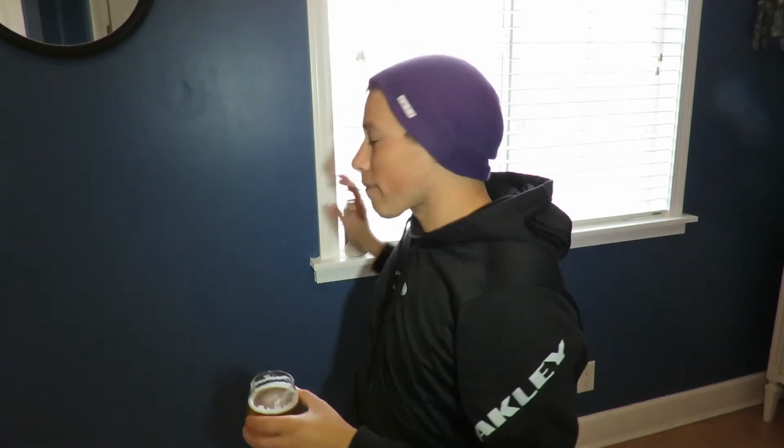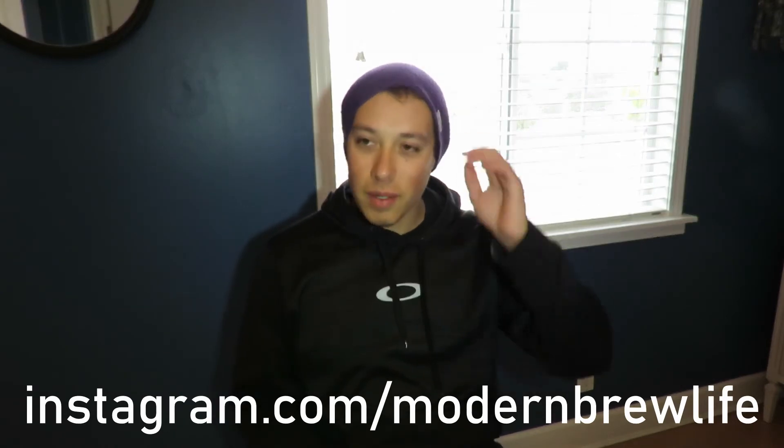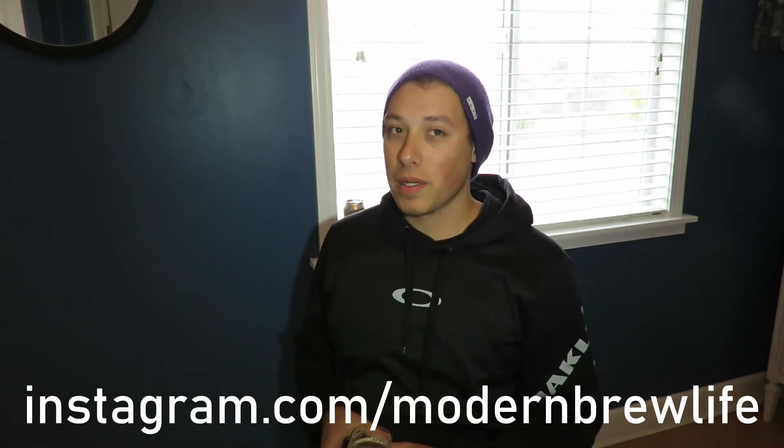Thank you for watching. I'm going to try to do a little more beer review videos — short ones, maybe five minutes long. This one is pretty good — the Boxing Nun Saison. Don't forget to follow the Modern Brew Life channel on YouTube, subscribe and hit the bell for notifications. Also check out the Modern Brew Life Instagram and Facebook page. Always remember — have a homebrew!